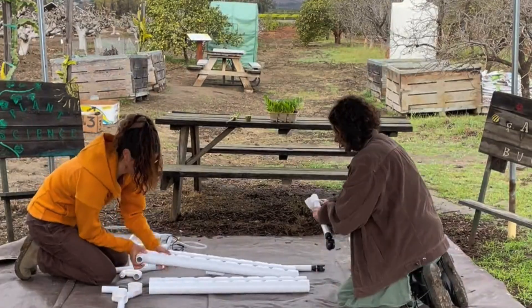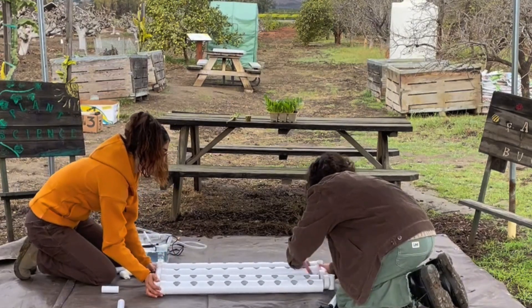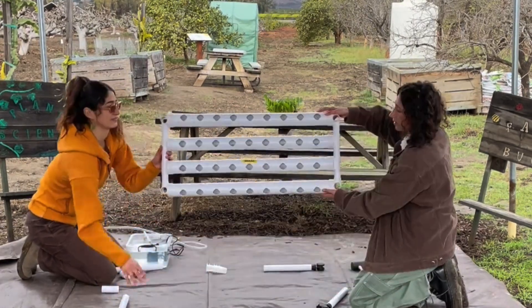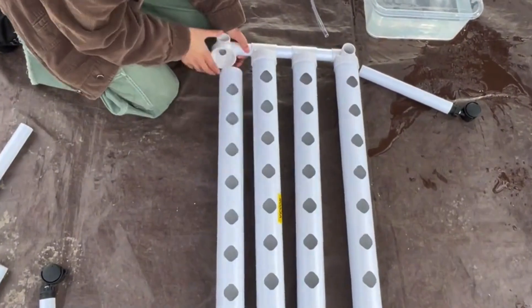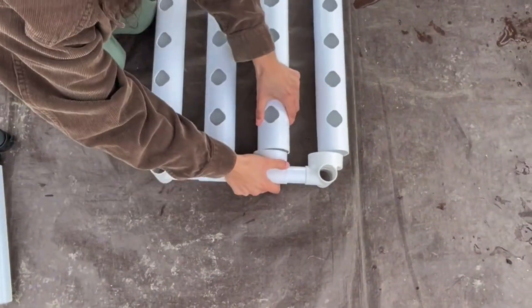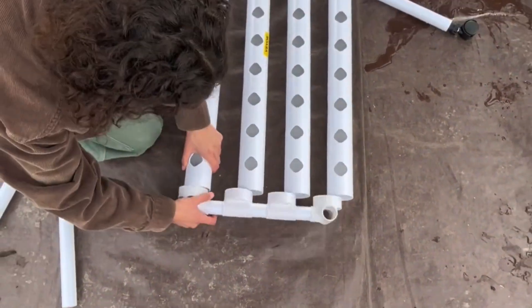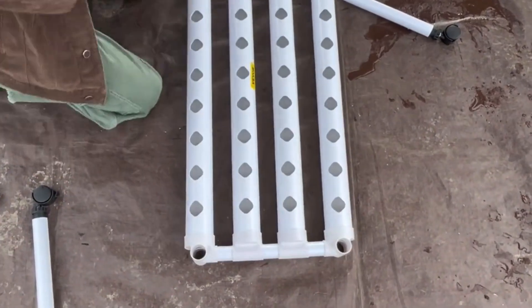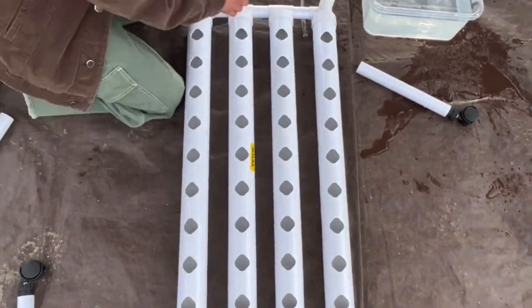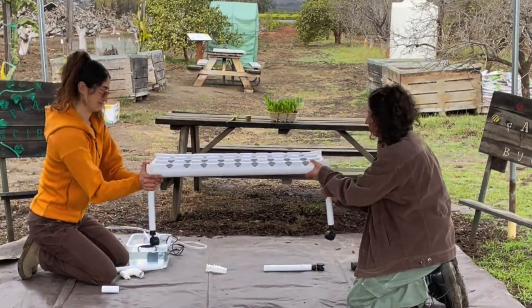Now that we know what an NFT hydroponic system is and we have all the materials, let's put it all together. The setup is really simple — it's like a puzzle. First, we're going to attach the planting pipes, making sure each connection is tight and strong so no water can leak out.